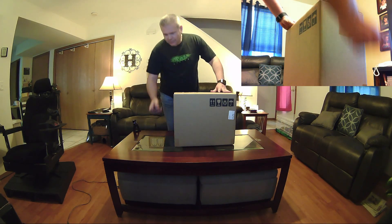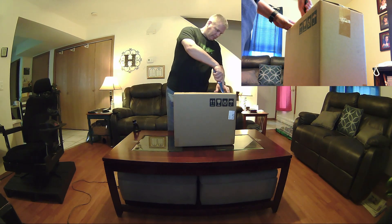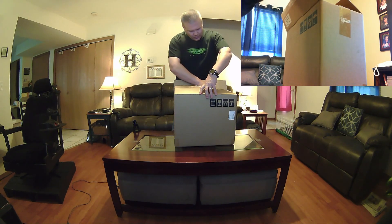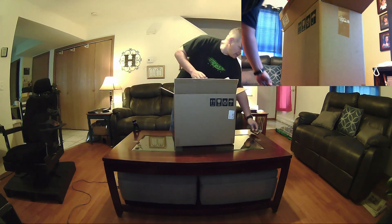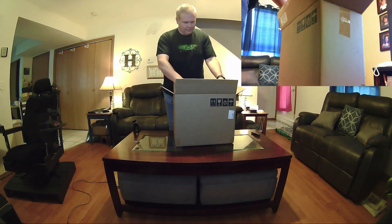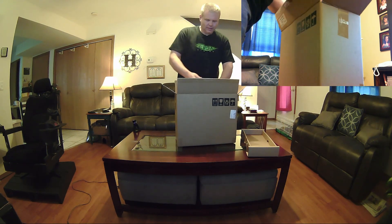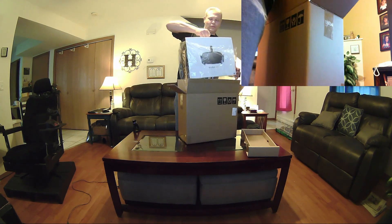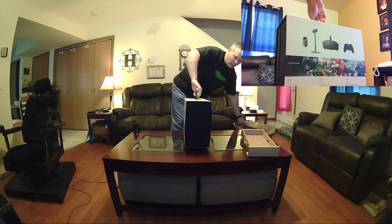Alright, let's go ahead and do the unboxing. There it is — look at that plastic. Nice string of rope there. The Oculus Rift — finally, the consumer version!